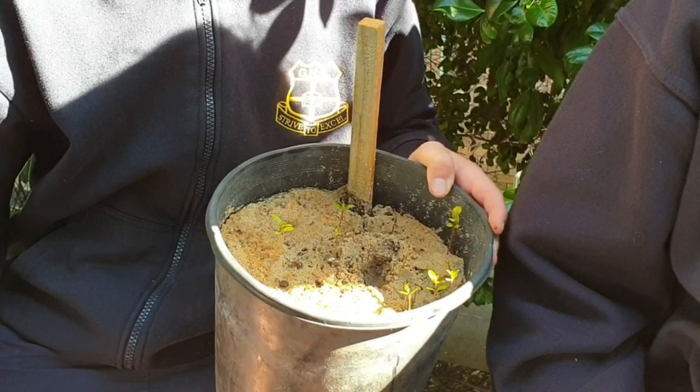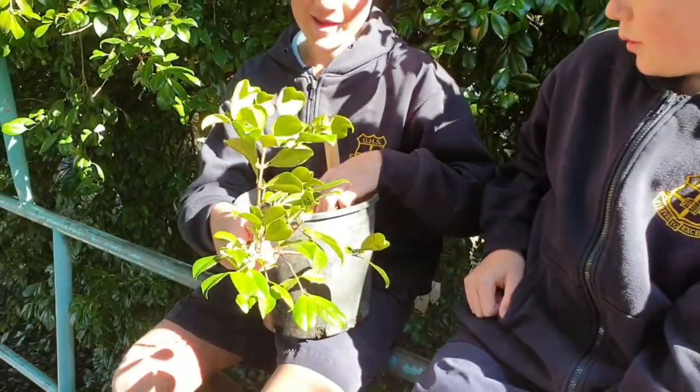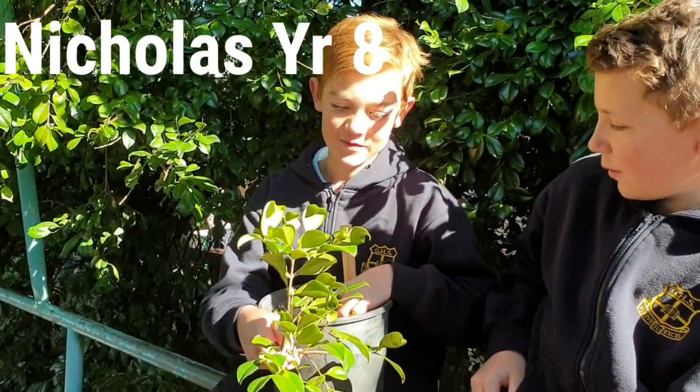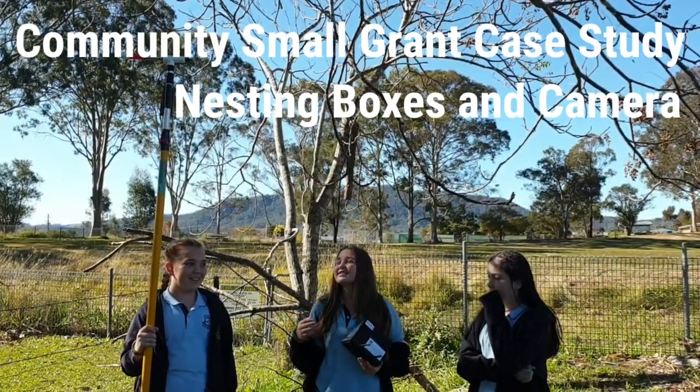With a lily pilly, when you peel off all the fruity bits on the outside, you put the seed in after you've disinfected it, and it grows.